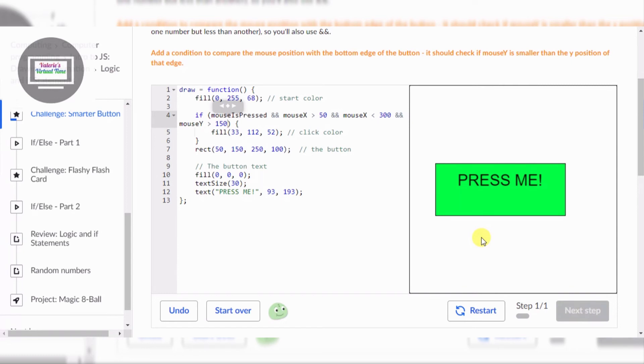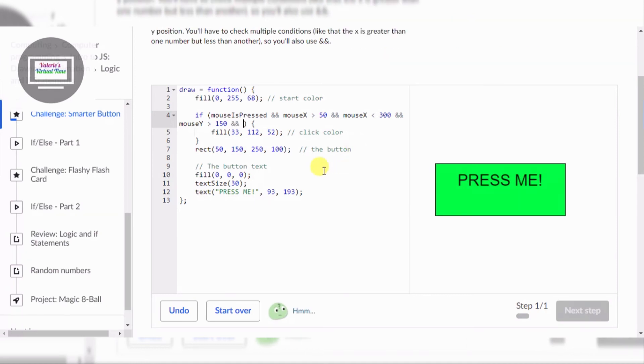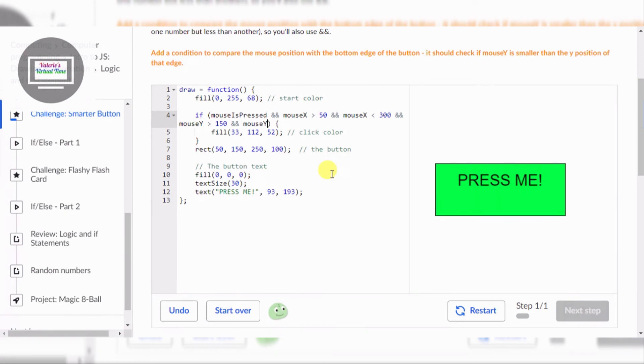I figured out the top one already, which is gonna be 150. But we have to figure out what is on the bottom of 150. Here is 150. So we already figured out 150, which is on the bottom — I know that might sound weird but it is. Okay, the next one is simple: this is gonna be the height, and then mouse Y smaller than 250.